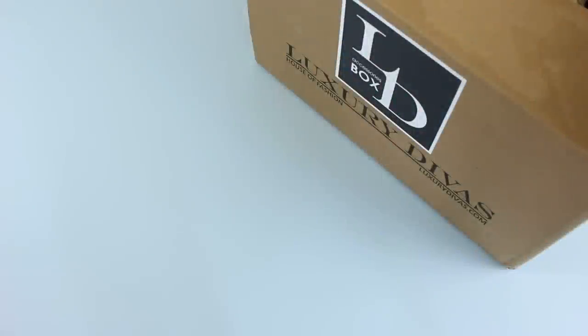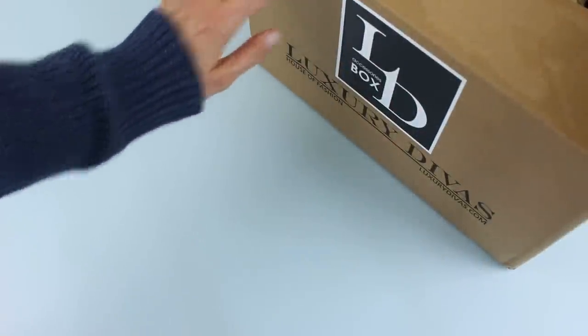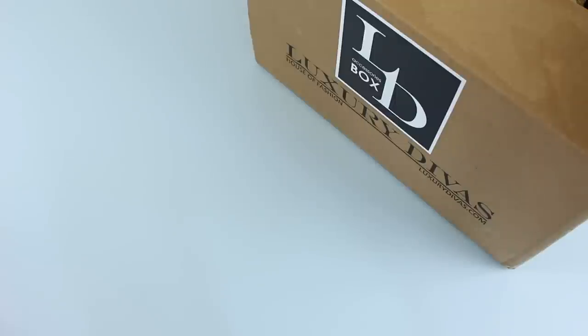Hi everyone, welcome back to my channel. I'm Sarah from Europe Boxes. Today we're having a look at my June LD Accessory Box by Luxury Divas. This has become one of your guys' favorites for me to unbox — I get a lot of comments and questions about it, and I really love unboxing it. And this month just might be my favorite so far.